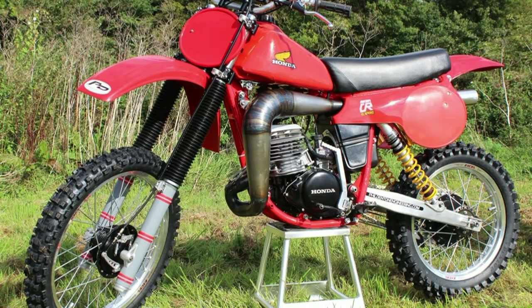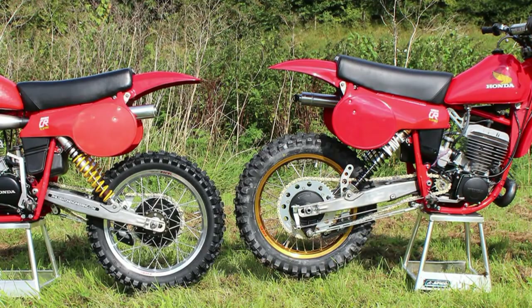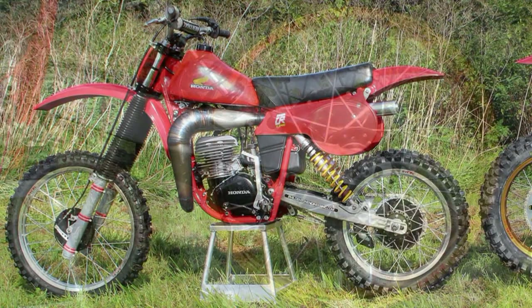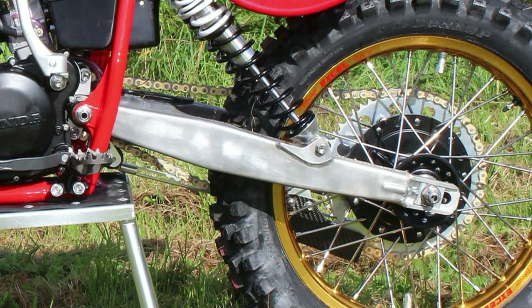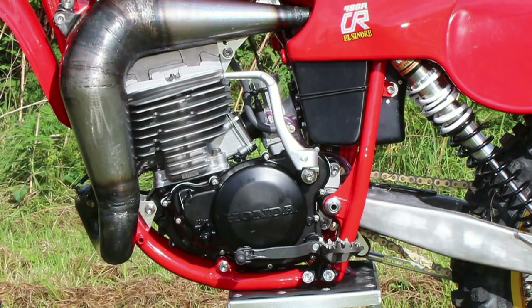As luck would have it, Phil had a friend in Florida in the USA who would help Phil locate what he needed for these bikes through his contacts over there, and then have the parts placed in a container and shipped to the UK. Of course, you can't just walk into a dirt bike shop and order brand new off-the-shelf parts for a 30-year-old Honda CR 250 or 480, so every part that Phil needed would have to be bought by any means — whether that meant sourcing second-hand parts, renovating them, or manufacturing the parts he couldn't find in his engineering shop.